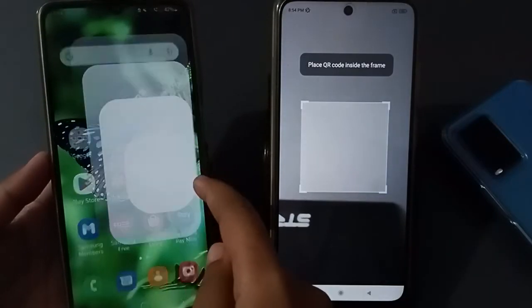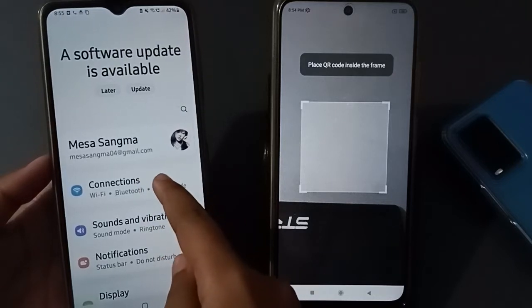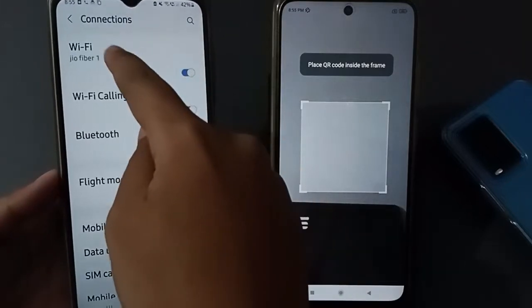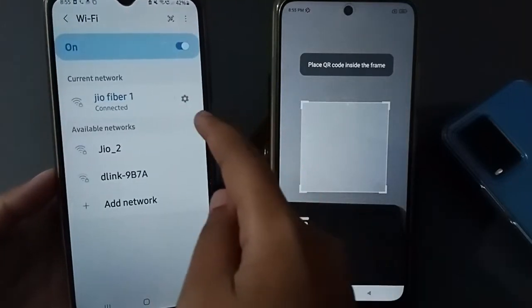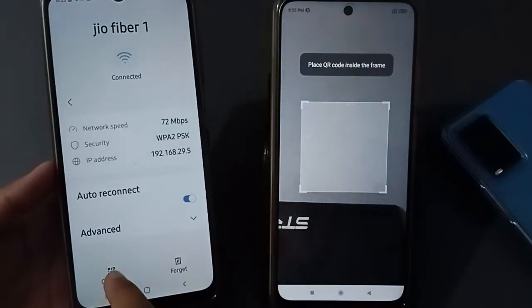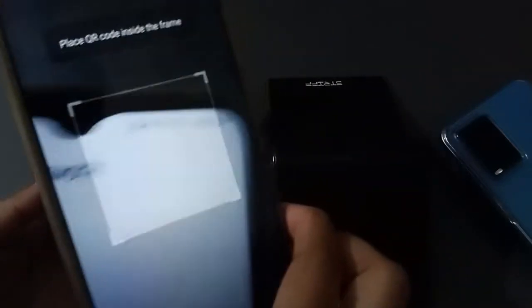Now let's move to the other device. Go to Settings and then Connections. Click on Wi-Fi, then click on the settings icon. Here is the QR option — click on QR. Now let's connect it.